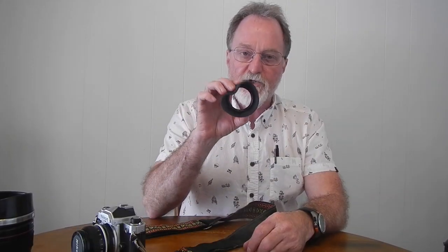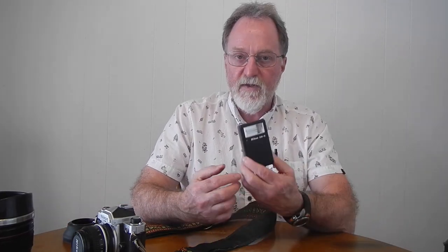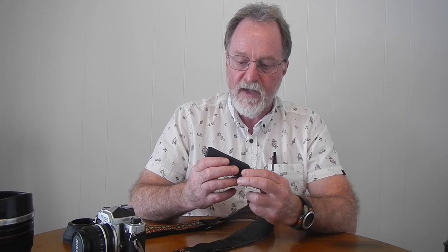This is a pretty complete kit. It's got a nice rubber shade that fits the 50mm. It came with a Nikon SBE speedlight — sadly, this doesn't work; I think it was stored with the batteries in it, and it had a pretty corroded battery compartment.